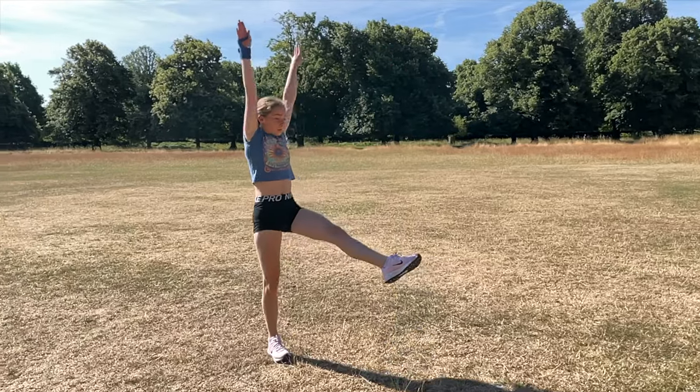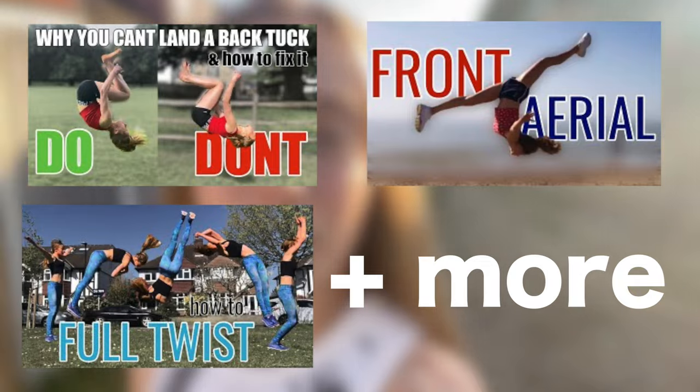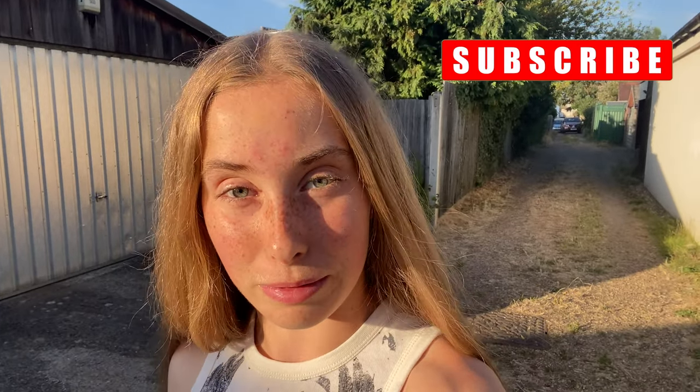It may not be today, it may not be in a month's time, but one day you're going to get this skill so believe in yourself when you do it. I really hope this video helped you get your aerial. If it did, please check out the description for more gymnastics tutorials on skills like back tucks, full twists, front aerials and loads more. You can also follow me on Instagram or TikTok for more gymnastics and tumbling content and feel free to subscribe for more videos from me. Bye!